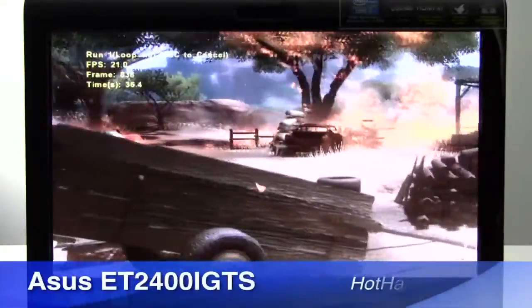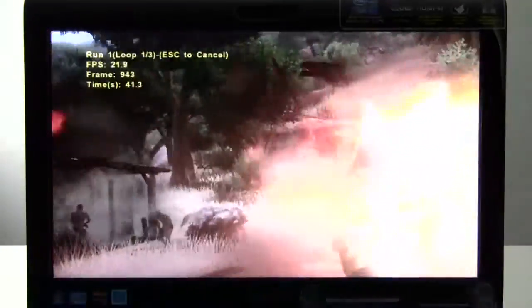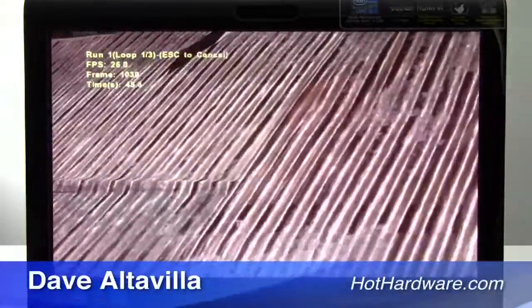This has been a quick look at the Asus ET2400i GTS all-in-one touch-capable system. I'm Dave Altavilla for HotHardware. Thanks for stopping by.